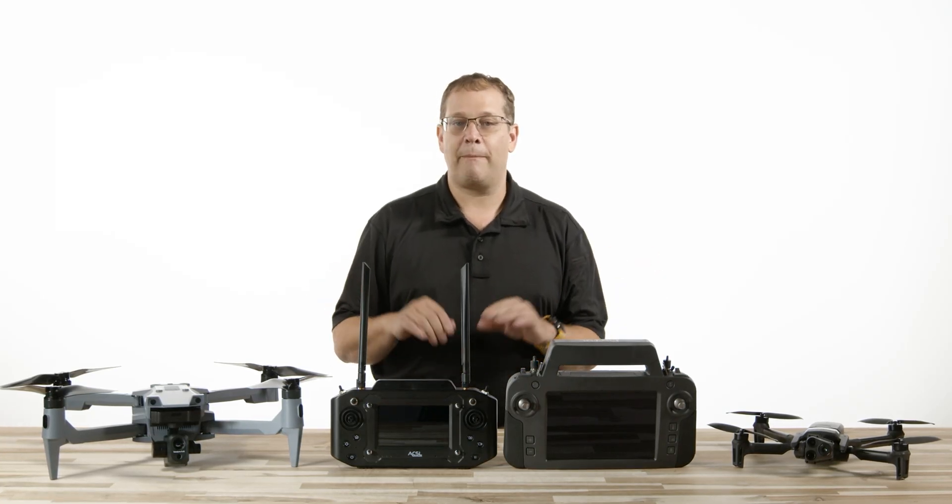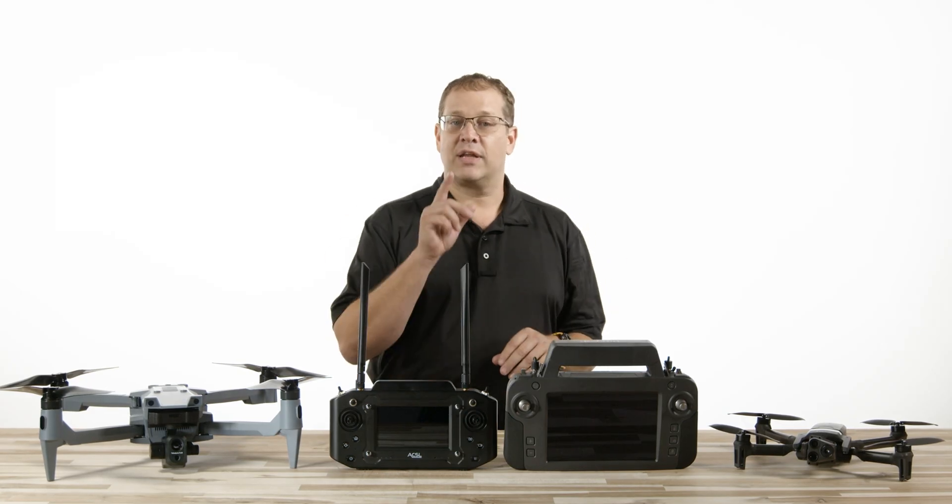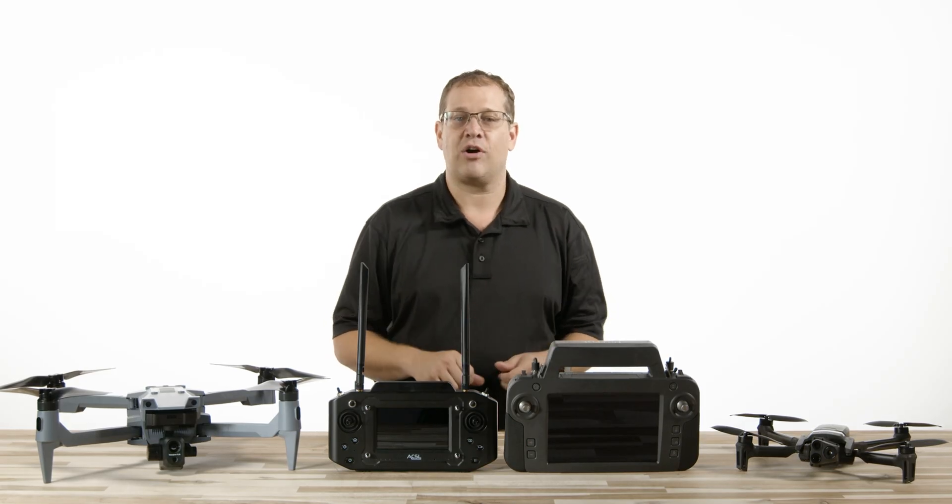We stock and support both at Florida Drone Supply and intend to give you the facts to let you see how these two stack up regarding specifications, features, and costs.